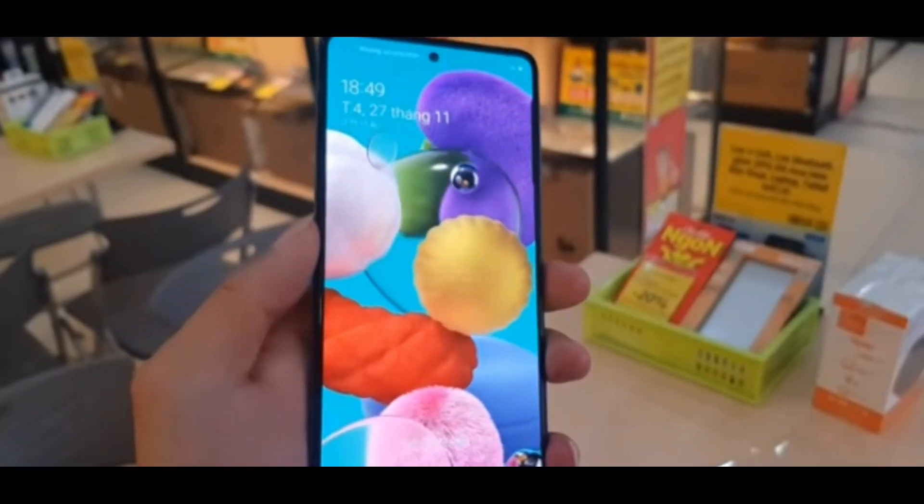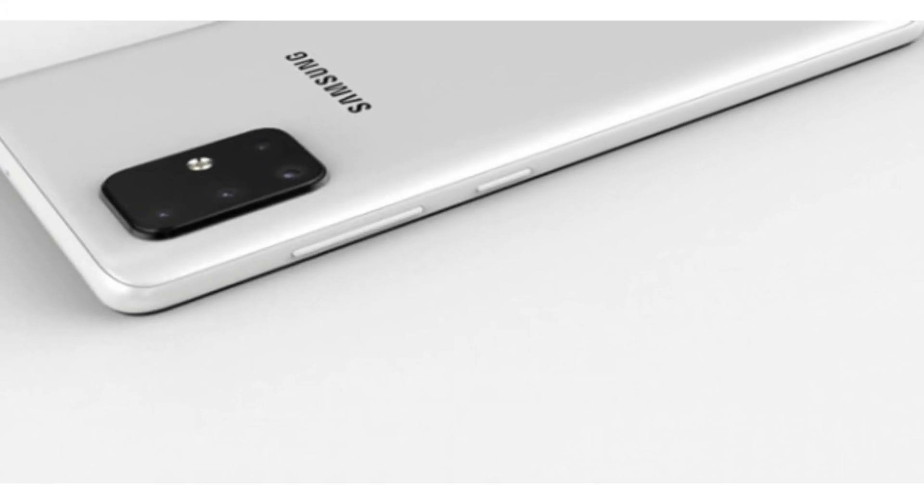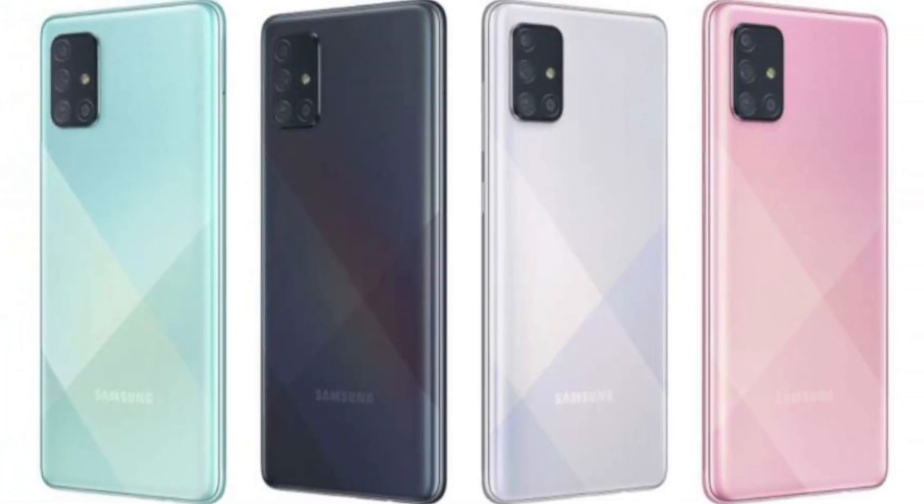There is a Samsung logo on the back. On the front panel, you can see the Infinity-O punch hole design, which gives it a very premium overall outlook — similar to Samsung's S-Series flagship smartphones. The Infinity-O display cutout is very small. The weight of this device is just 179 grams, and it comes in 4 color variants with a very unique build quality.